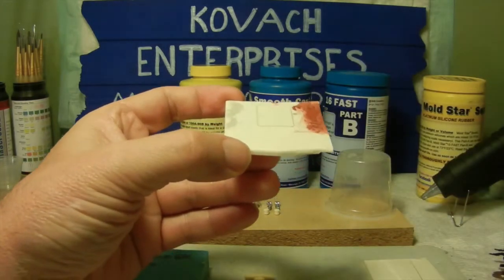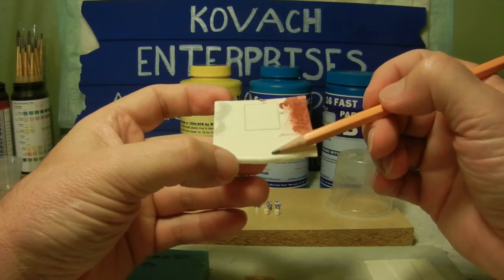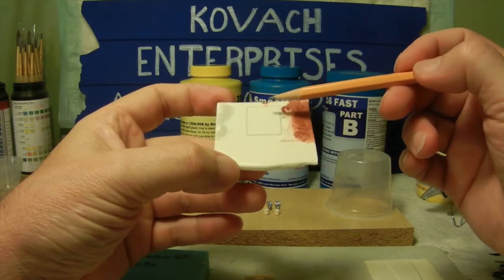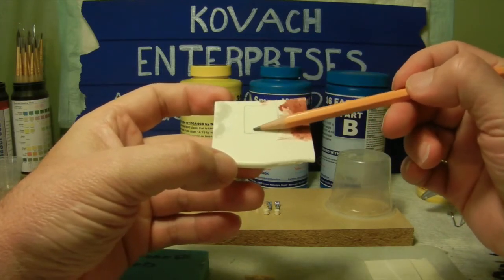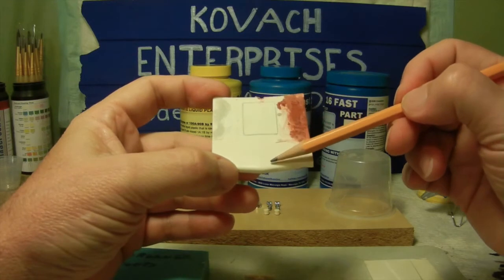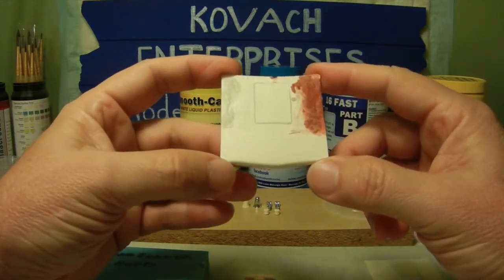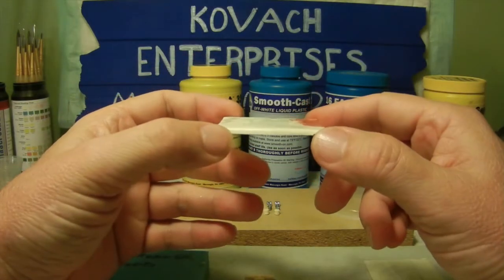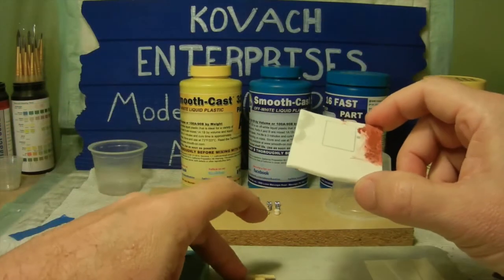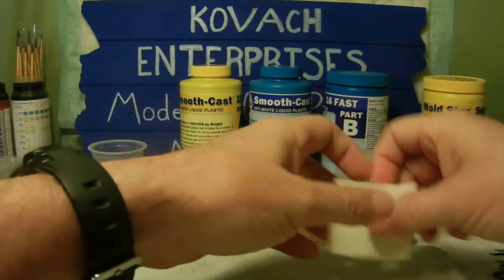I may come back and outline it with a little styrene plastic, because if you notice on the 68 Belvedere — or in the TV show — there's a slight raised edge in the center of the hood. That will probably be my next step to get it more true to the TV show. This is the resin copy I made, and this is kind of my second choice.